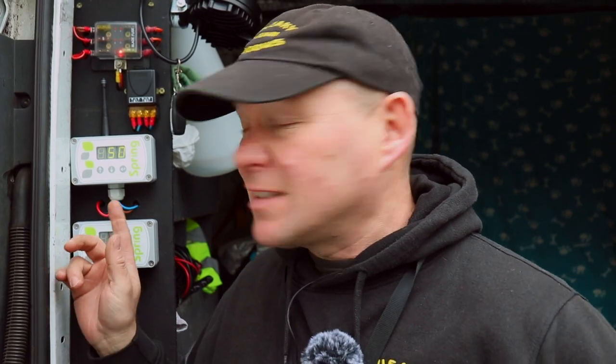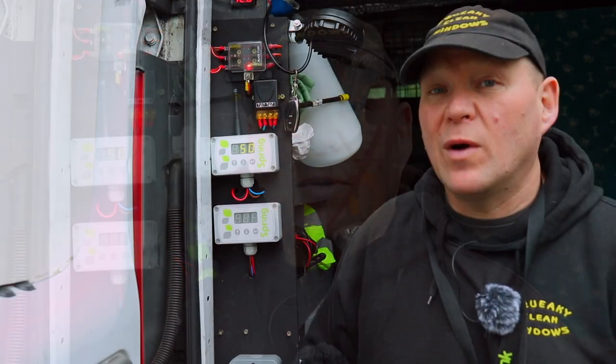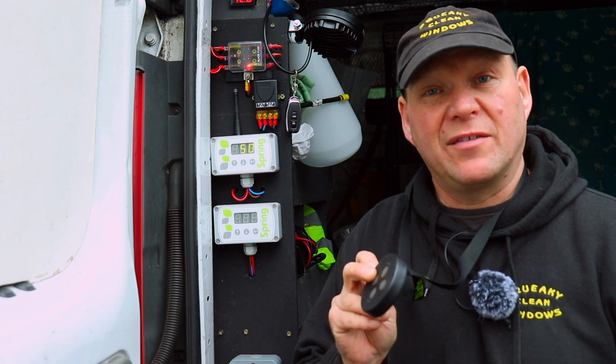I've actually had the pumps fitted for a few months now since I started making the video — sorry to Spring for the delay, family circumstances sometimes get in the way. But because it's been so long I've actually gotten to really use the controllers and know how they work, and they have been absolutely fantastic.